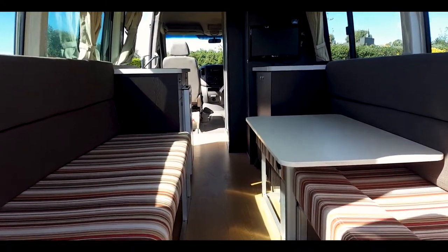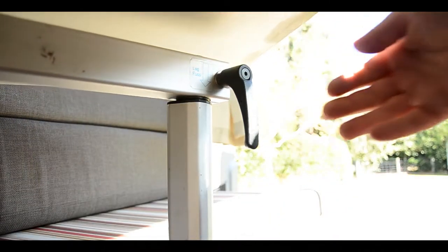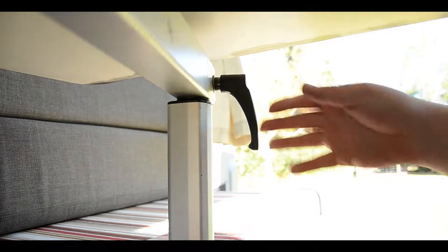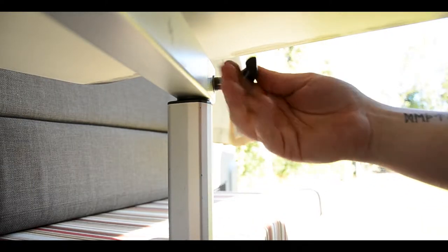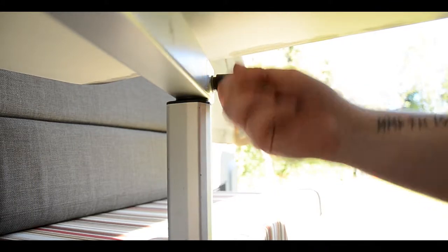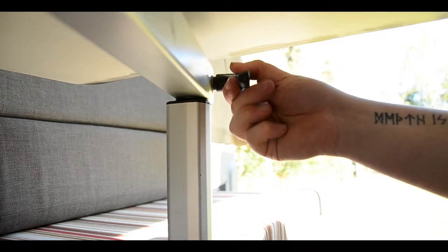Now we adjust the table and put up the bed. The table has three handles: one for the height, one for swivelling, and one to remove the top. To loosen or tighten the handles, pull out, turn to the desired position, push in, and turn to tighten or loosen.